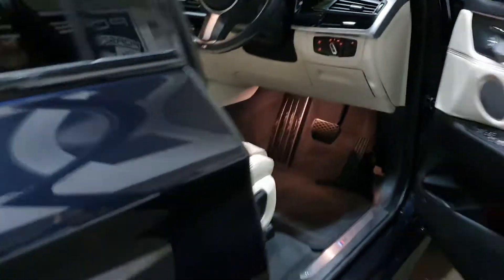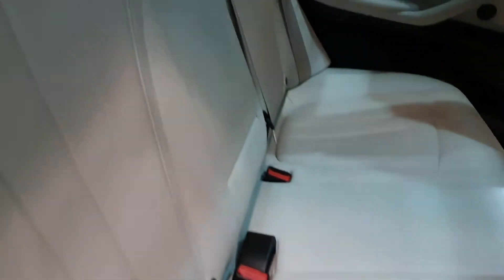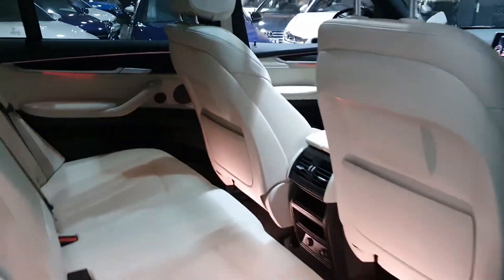It's a five-seat model with privacy glass. There's loads of room in the back, and again these mats and seats never really look sat in — it's a very, very nice place to be.